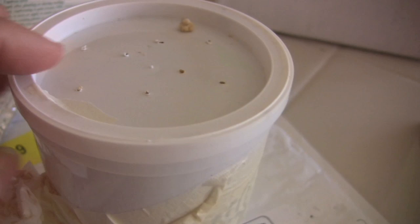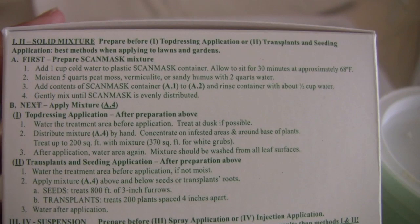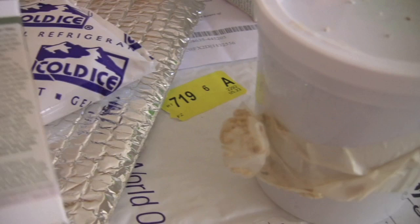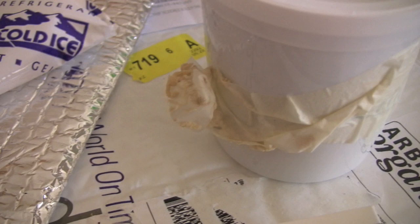Each type of pest has a different application process and it has a guide on the back with that chart. I'm going to wait until this evening because the directions say it's better to apply them at dusk — they don't like sunlight. It's also cooler at night, so they'll have time to work their way down into the soil.